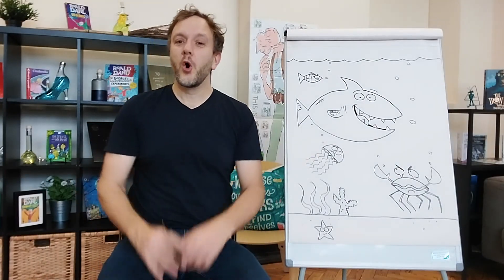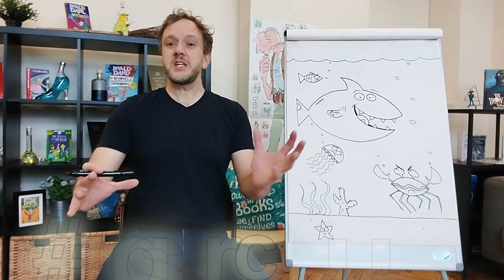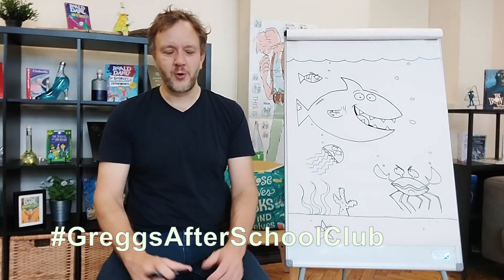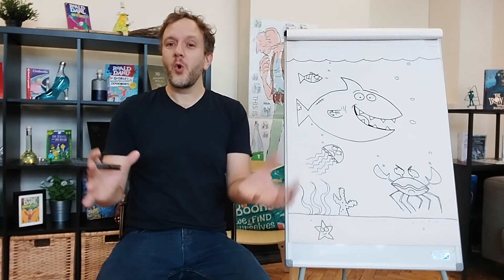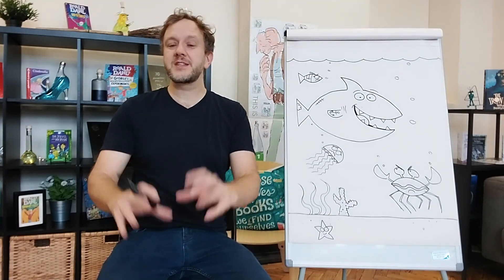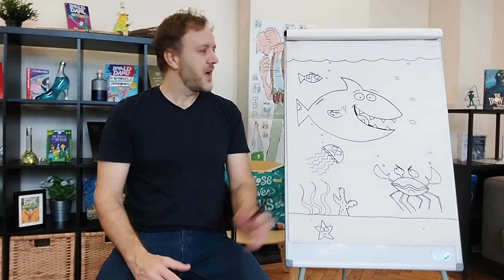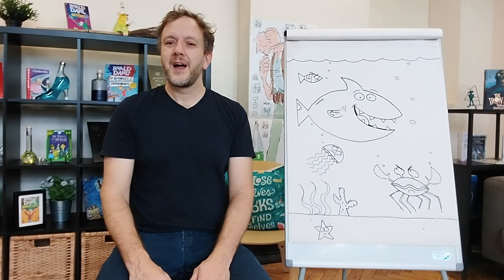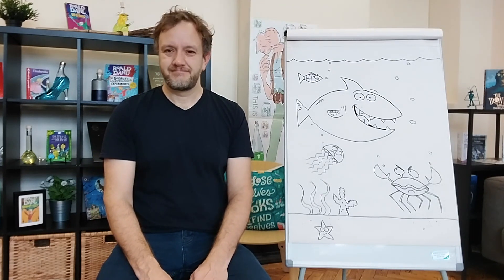I wonder what your underwater scene and your shark are going to look like. Your teachers or your adults can share them online with the hashtag Gregg's After School Club so we can all see them. And you might want to add some colour, or even write a story about your shark, or add a character description in the part of the book where we've left room for that. I hope you enjoyed your drawing and your story. I look forward to seeing you next time on the Snacks and Stories After School Club. Bye for now.